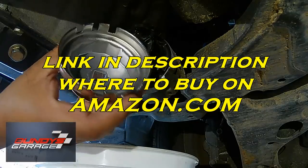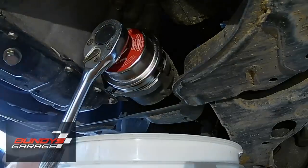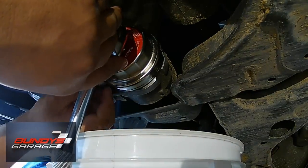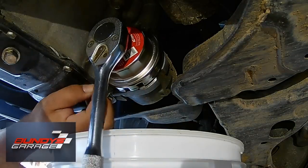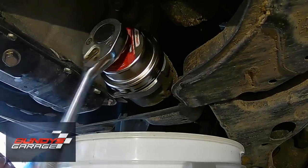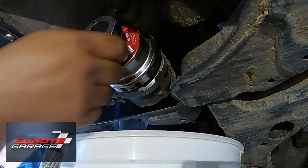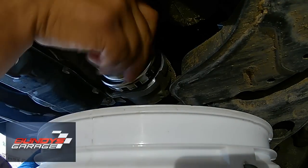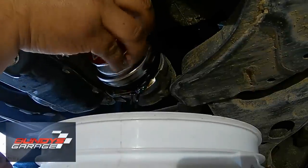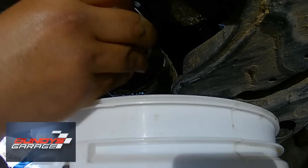We're going to put a link in the description below where you can buy this special tool on Amazon to get off the oil filter. This is the first time I've ever had one of these crazy oil filters — I'm used to the all-in-one oil filter, but with this one you're really just replacing the guts of the filter, the paper element, instead of a little metal filter. It takes a three-eighths ratchet, but the one in the video is actually a half inch, so just be careful which one you order. There's a little tab that prevents the filter housing from backing out while you're driving down the road.